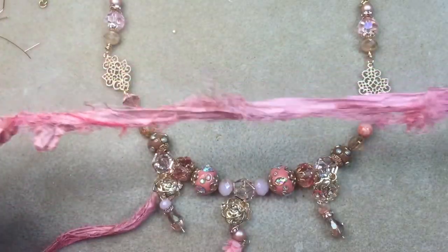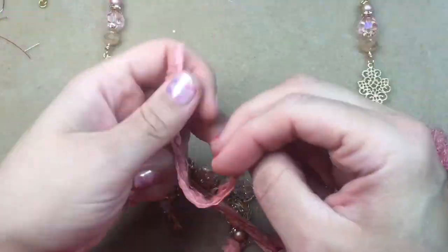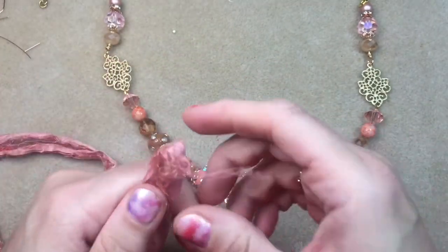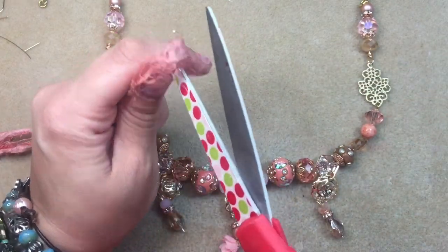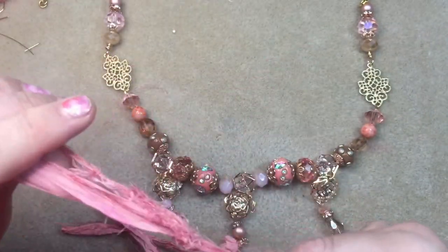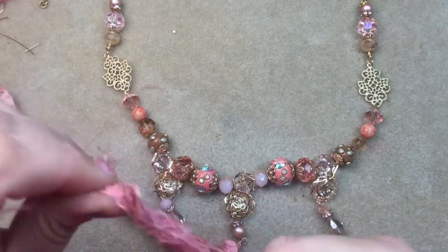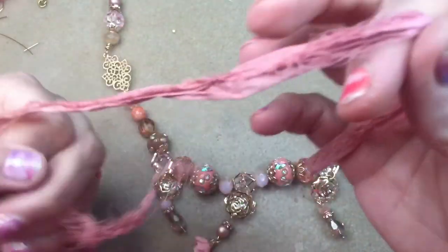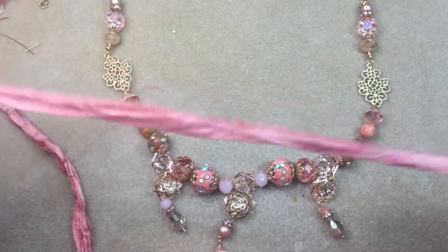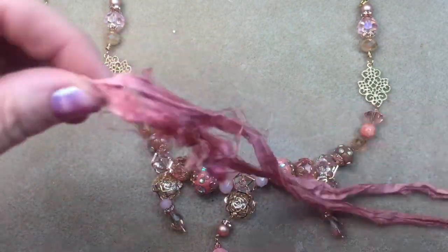You don't have to use sari silk — to me it gives a romantic look, but to each their own. If you want to use chain, you can finish it with chain; you can use leather, fairy silk, any cording you desire. But this is what I want to use. I like these pieces on here — I think they're super cool. This one is loose, so I'll pull that and it gives us some shred there — I like the look of that. I think what I'm going to do is cut this in half so we have two even pieces.